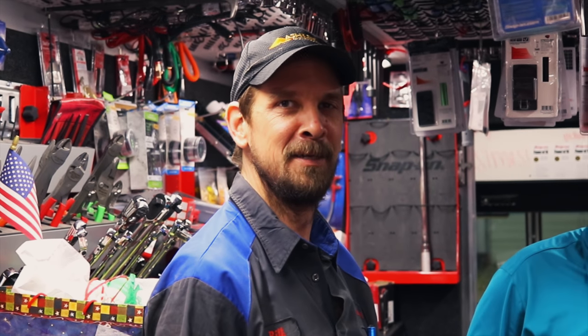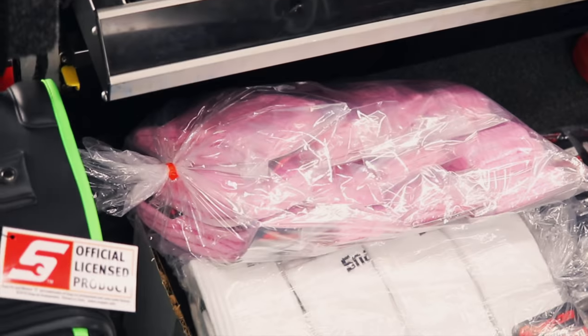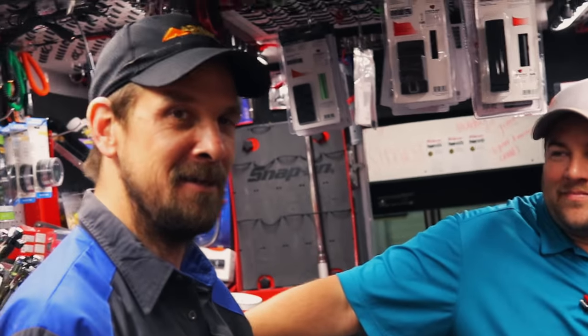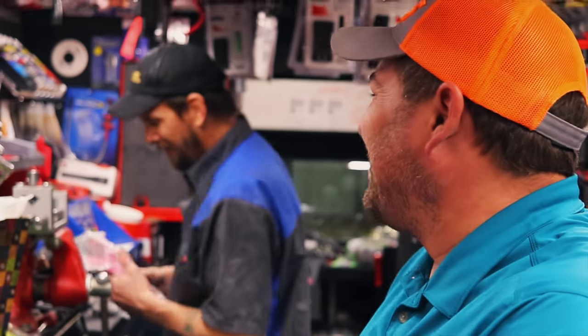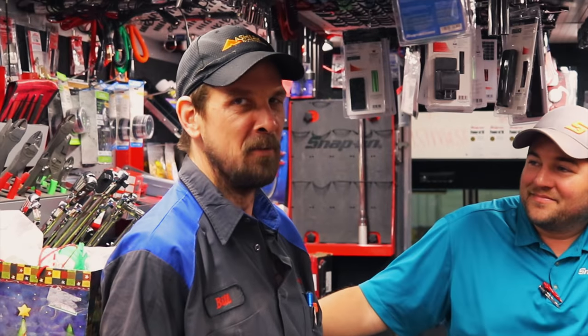Bill didn't even answer that — just went silent. 'What was the question? I was concentrating.' He said he's secure enough in his manhood to wear pink socks. Bill, he's got some long ones — Bill, I'm not fixing to buy any pink socks. If somebody gives them to me I would wear them. If I give you a pair, would you show everybody you wore them next Friday on camera? If you gave me a pair, I would. There you go — Bill's gonna raise his pants legs and show everybody. Bill said he'll wear them next Friday then donate them to his wife. I'm fine with that. It's funny — pink's my favorite color.